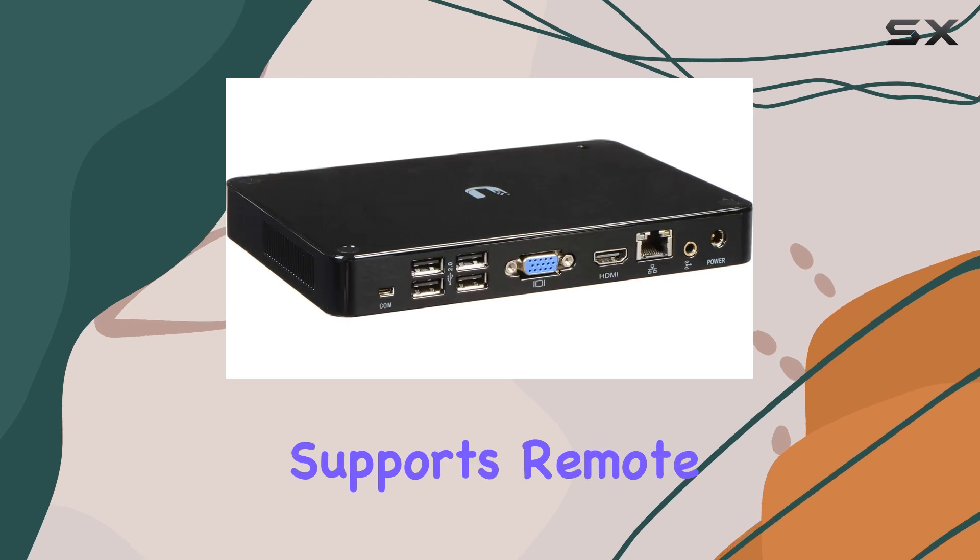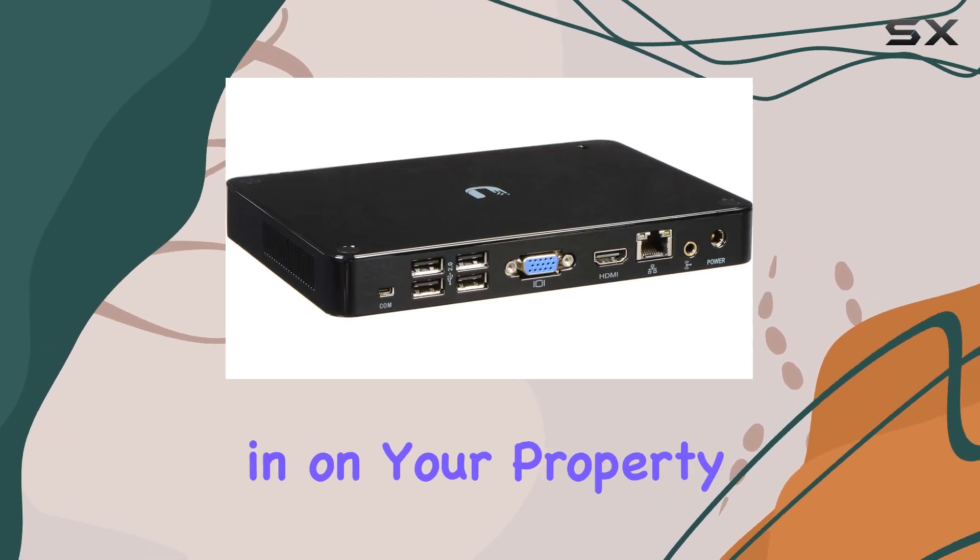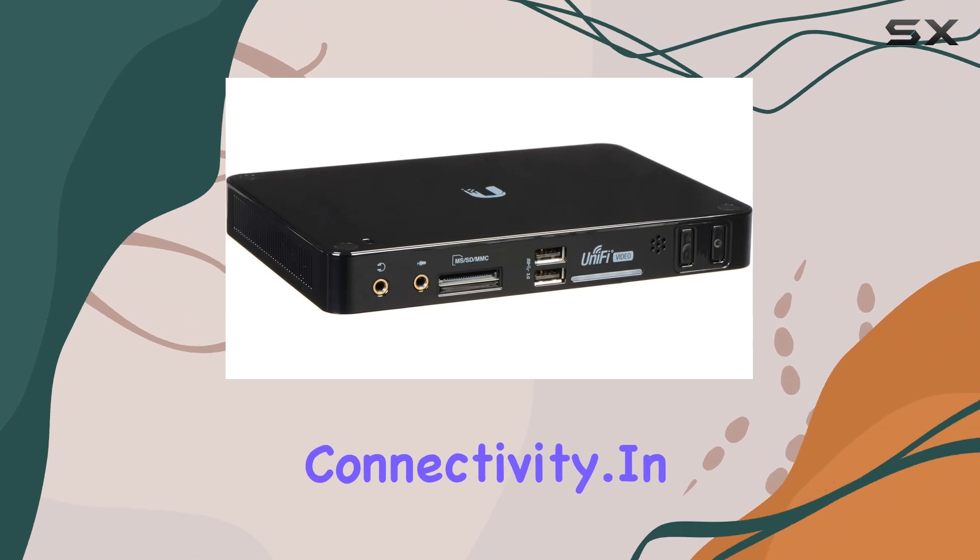The NVR also supports remote access, allowing you to check in on your property from anywhere with internet connectivity.